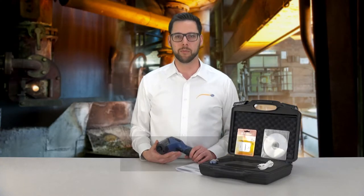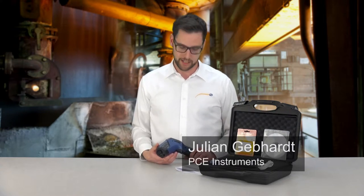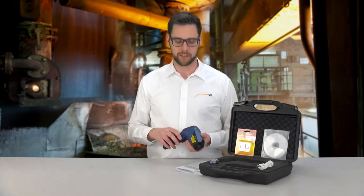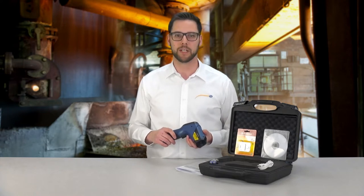The measuring area of the infrared measuring function covers from minus 35 degrees Celsius to plus 1600 degrees Celsius. Here we achieve an exactness of plus minus two degrees Celsius, plus 0.5% of the measured object temperature.